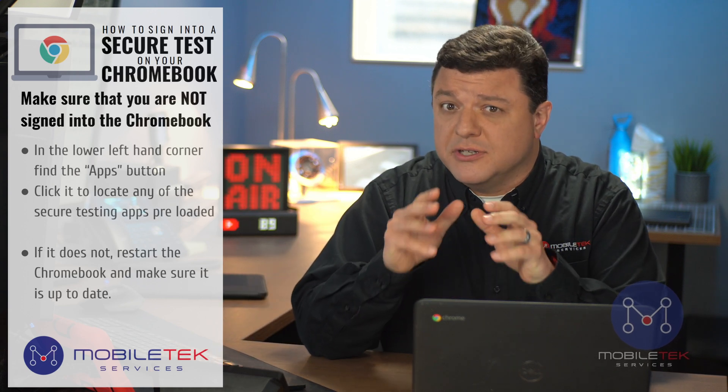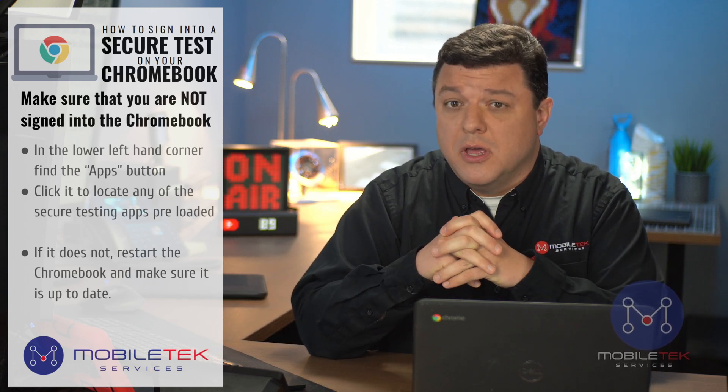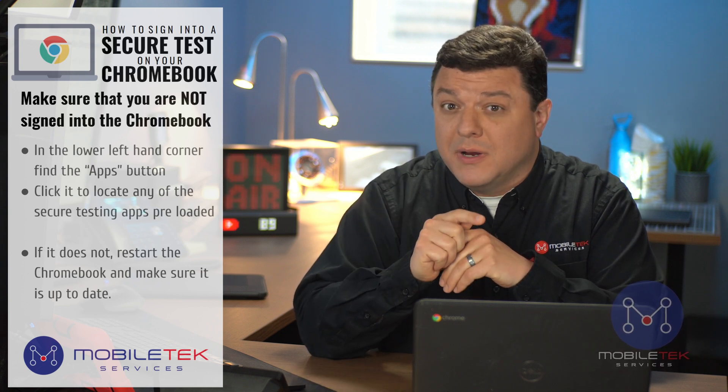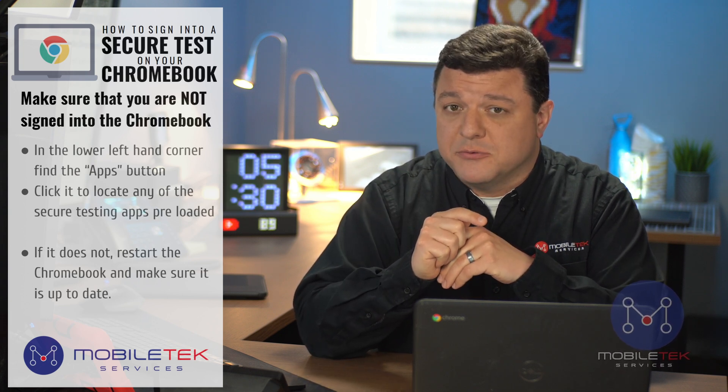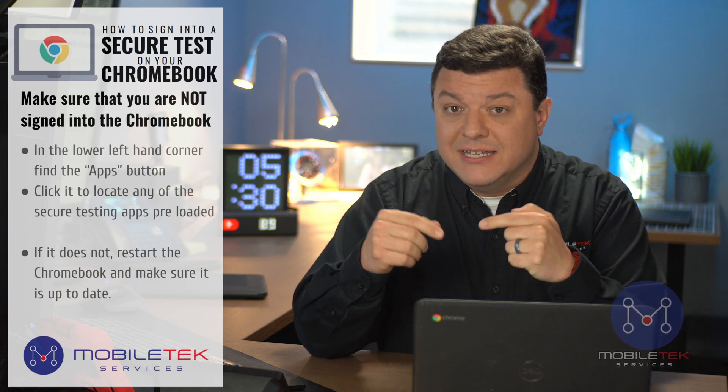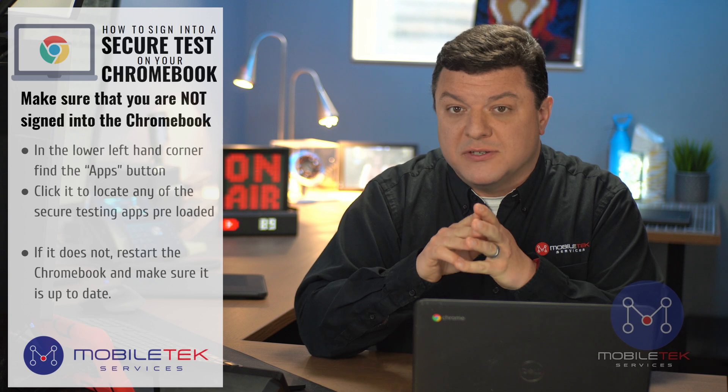Let's take a look at how to sign into a secure test on your Chromebook. First, make sure that the student or you are not already logged in to the Chromebook. Do not log into the Chromebook. It has to be at the sign-in screen in order for this to work.